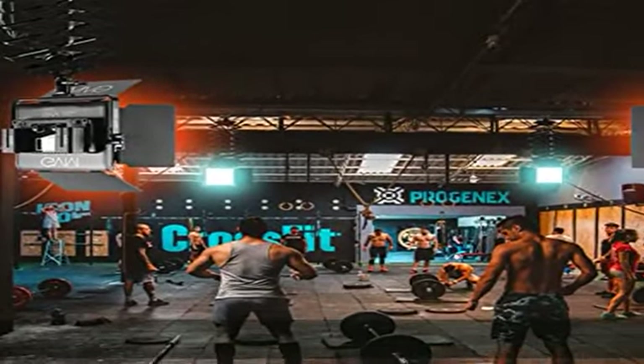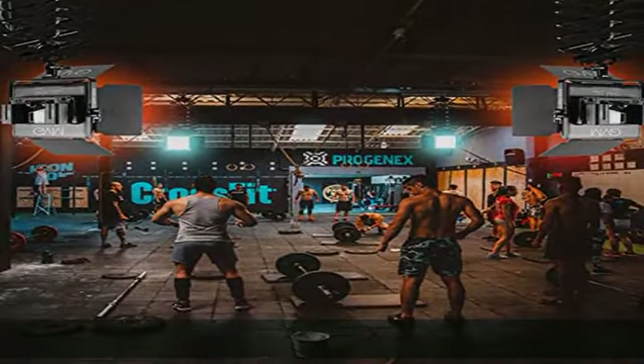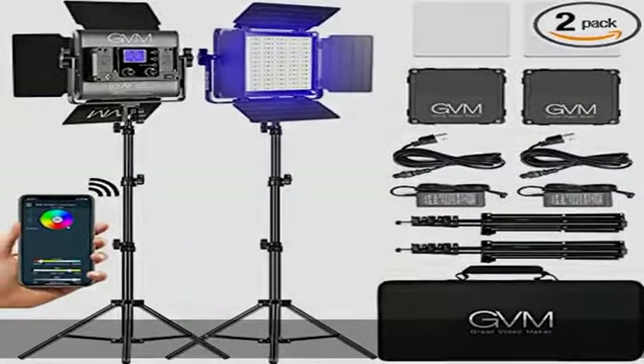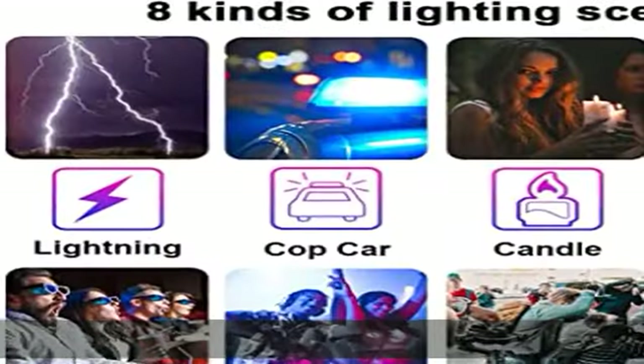RGB800D supports master and slave control mode. You could set one light as the master mode and other GBM lights as slave mode, which allows you to easily control all lights with the master one.